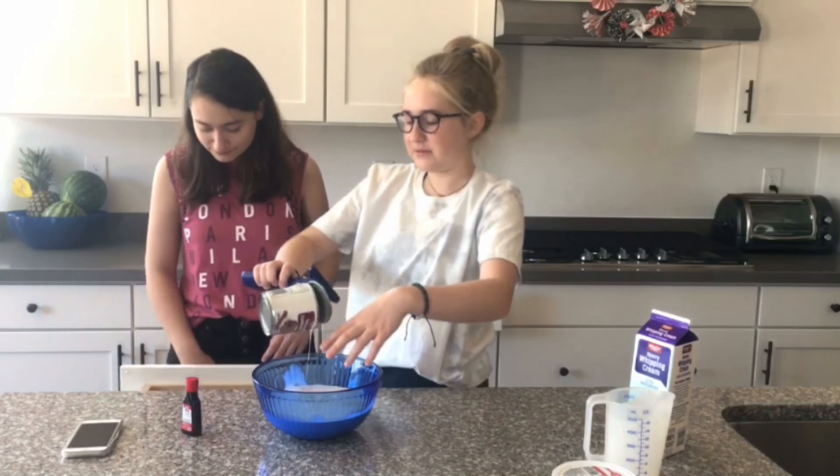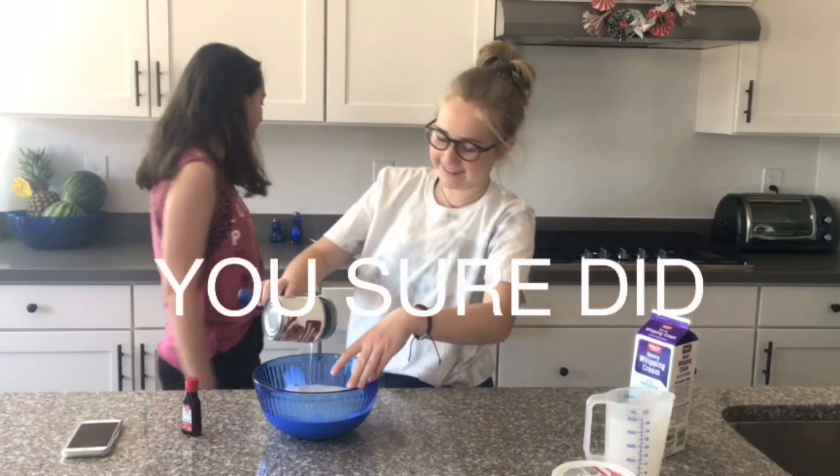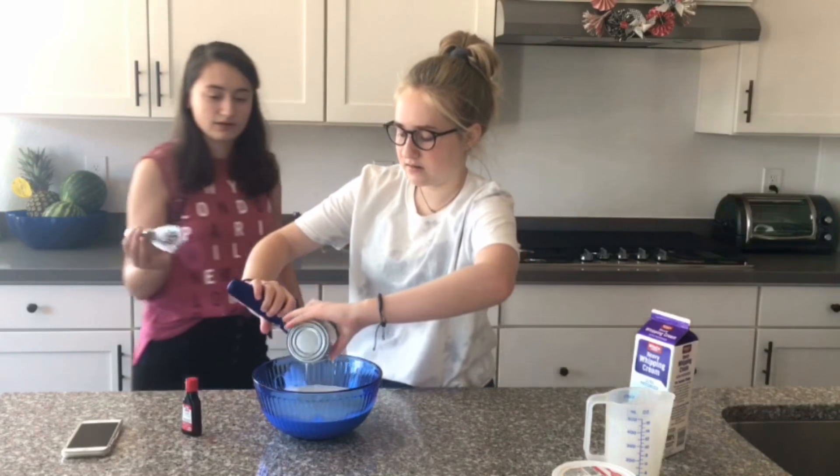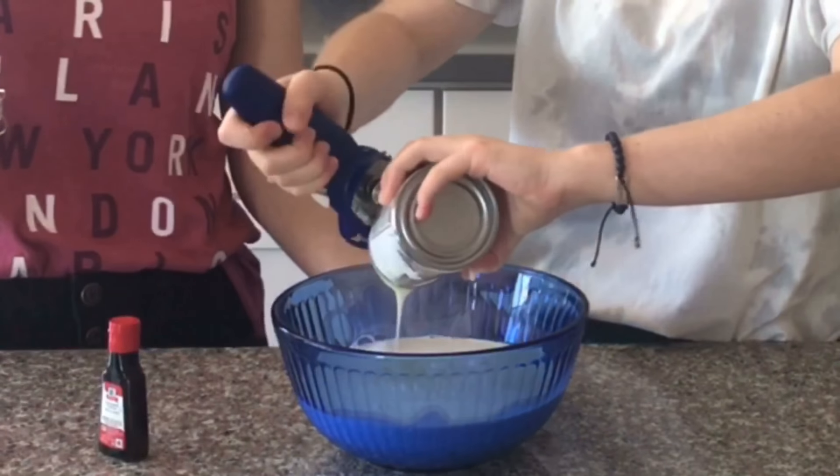Where's your whisk? Did we get that on the video? Yeah. That's great. Okay. We have to get... So now we're going to whisk.